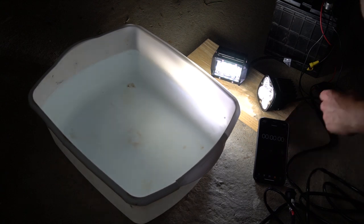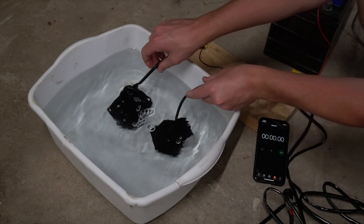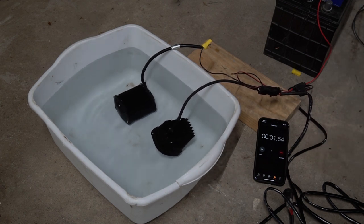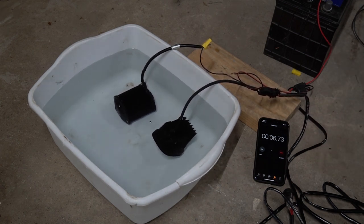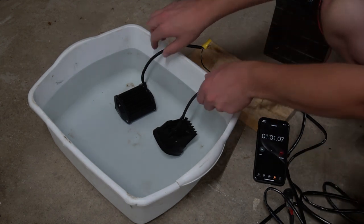Turning them both off at the same time, submerging them together. I'm going to leave them for a minute.